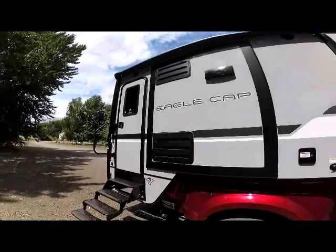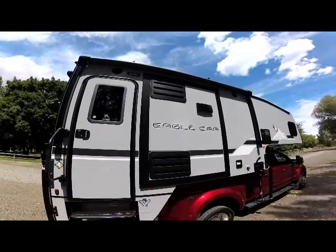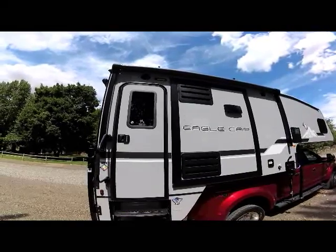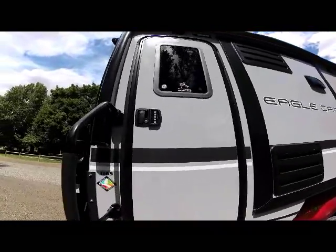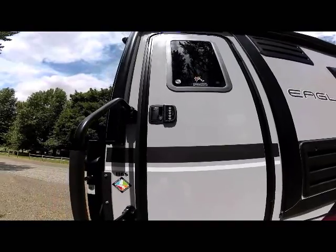It's an all-electric patio awning with LED light. Right below the awning are your exterior speakers, part of your standard stereo package, and your LED entry porch light. You'll notice on the entry door is the keyless lock system — it's standard on all Eagle Caps.